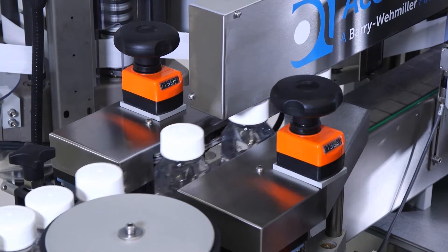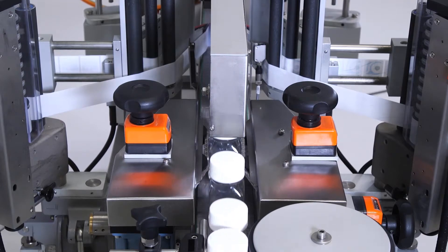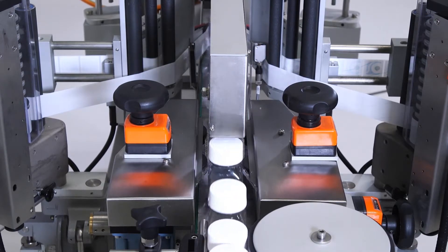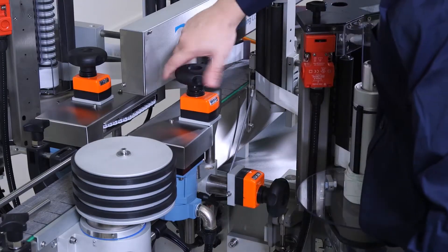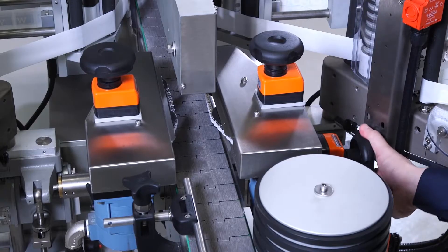When labeling an elliptical or oval product, self-motorized chain aligners are required to ensure accurate product orientation. Self-centering spring-loaded chains are used to align products, ensuring high label applicator accuracy. Chain aligners can be adjusted vertically and horizontally using self-centering technology.